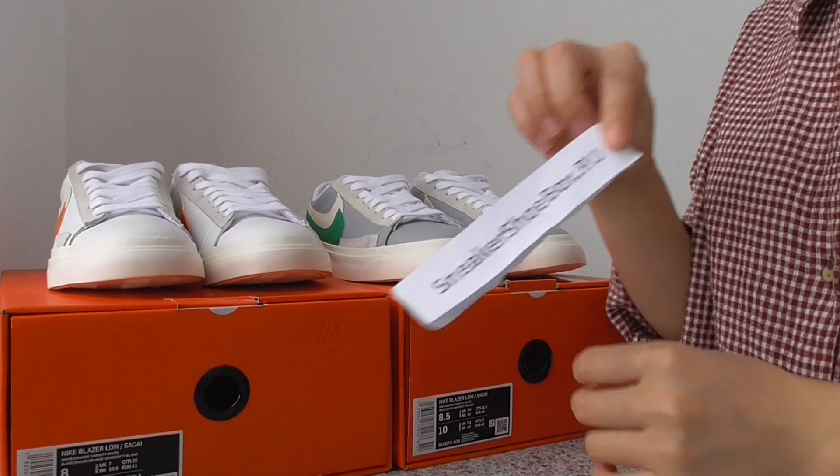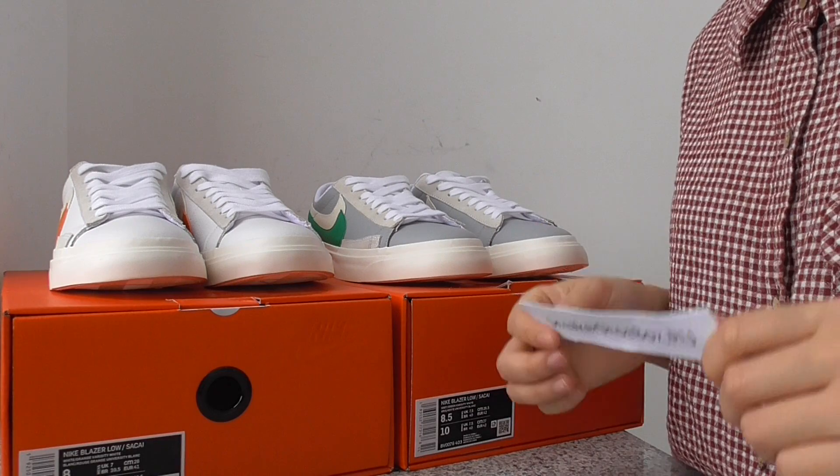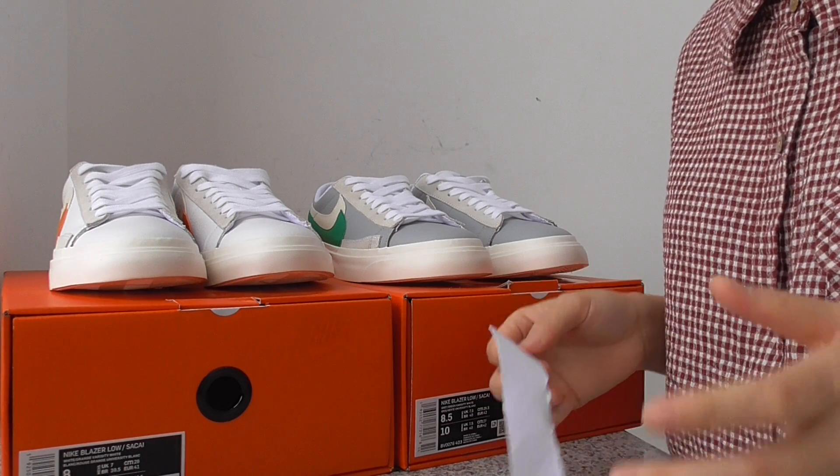What's up YouTube? This is Linda from the Sneaky Shoe Box, the RU. This is where I'm going to show two pairs of the Nike Blazer Sakai sneakers.